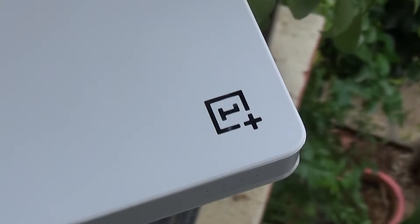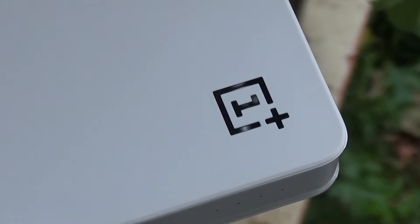Hi guys, Lashmarajan from TechRaman and I'm back with the powerbank and this time it is from OnePlus.